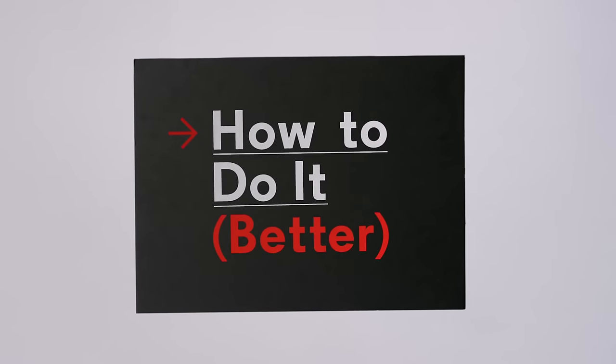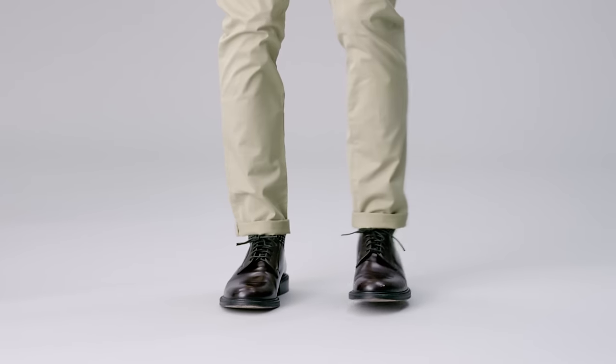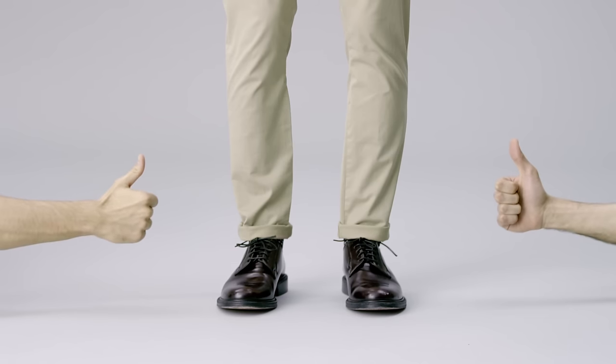How to do it better, with GQ. How to roll up your pants the right way. So, you've decided to roll up your pants. The most important thing to do is tailor your roll to the pair of pants you're wearing. And don't look like you're out to sea looking for clams. Here's how to do it better.